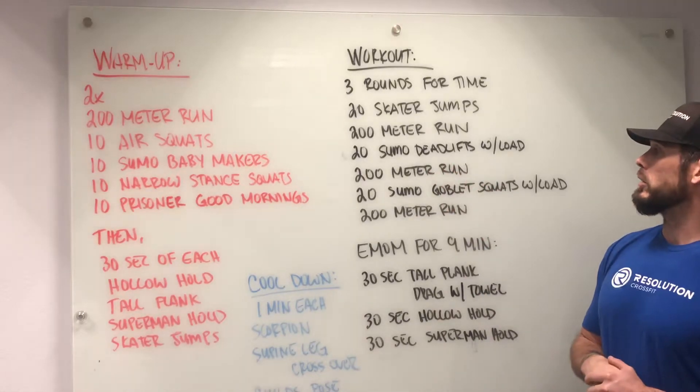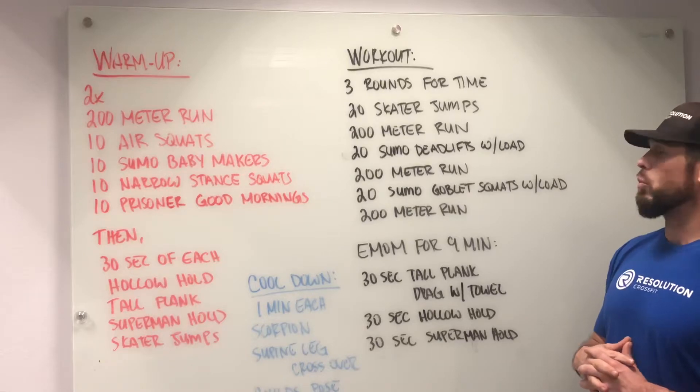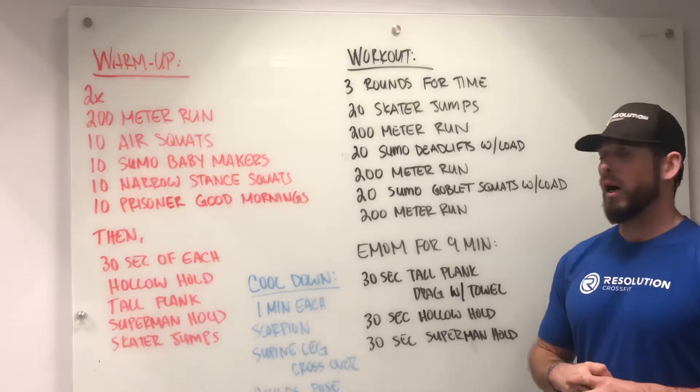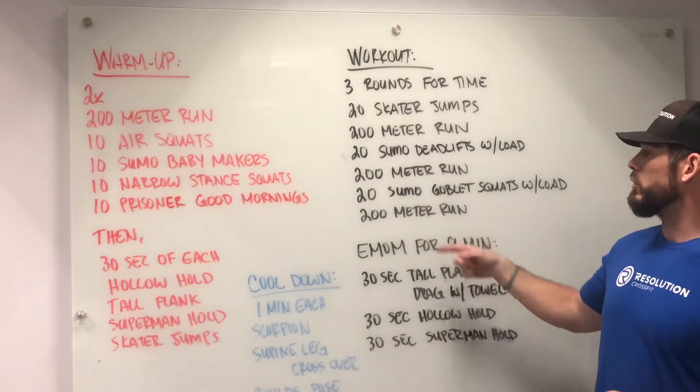Then you go on to your next 200-meter run and then 20 sumo goblet squats, again with load. These loads could be the same. And then you have another 200-meter run.